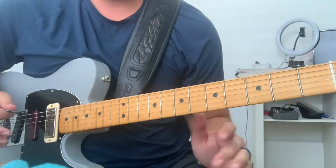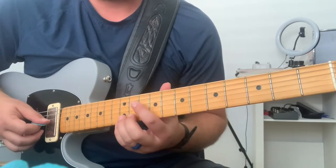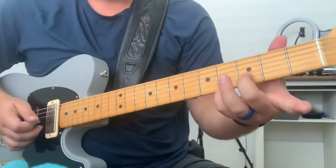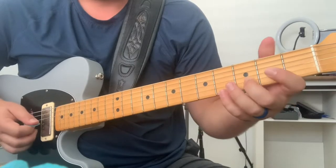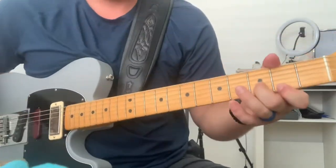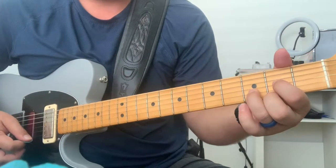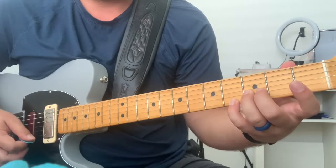I'm pretty sure that's what he's doing right there — it took me a minute to figure it out. It doesn't sound exactly right, admittedly. Or you can — that's without the bender. Think of your D shape, but then you're putting your pinky on the 4th fret. We're over the E, I guess.